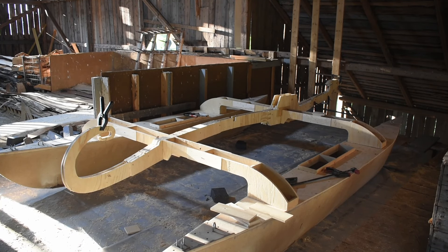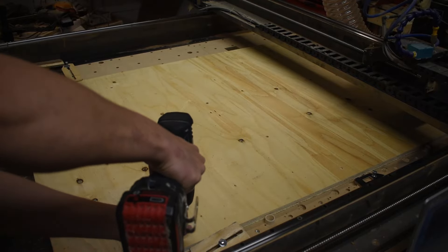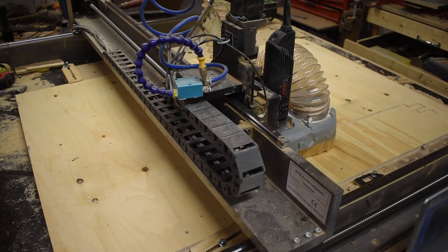Oh, this is just the beginning as well. I'm going to do the mast and everything. The plan is to sail this catamaran this summer. So now I'm going to mill some more parts that are going to make up the main beam or the spine of the Drakemaran.